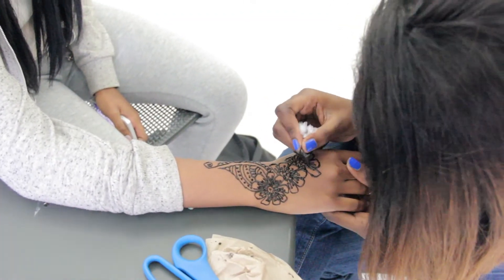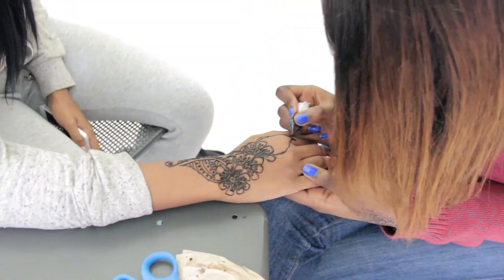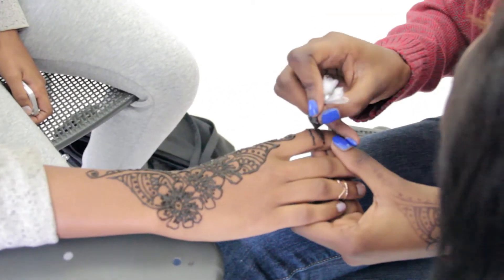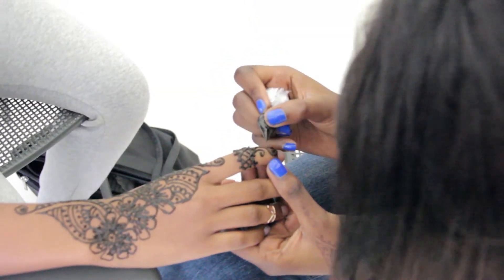I see myself opening a store for henna so that many people would come and get their henna done. I also see myself building a little selfie corner where people would take selfies with their henna, walk out the store, and promote it. Hopefully it becomes very big, but it's a small step.